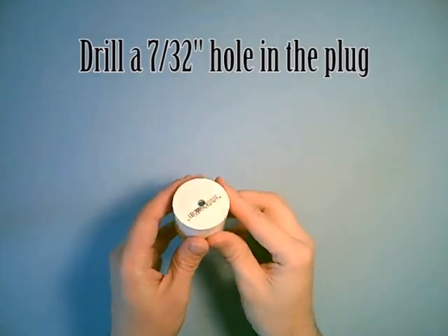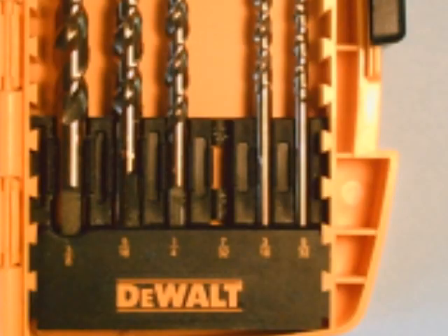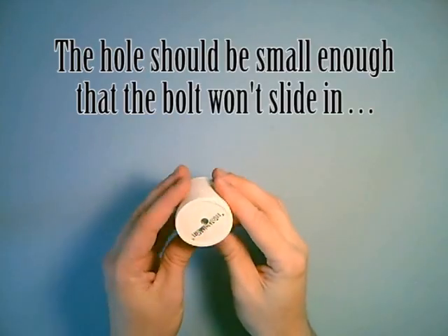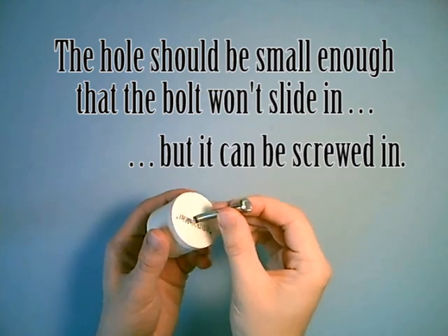Here's how you put it together. You need to drill a hole that's seven thirty-seconds of an inch wide, so the bolt will screw in but it won't slide in.